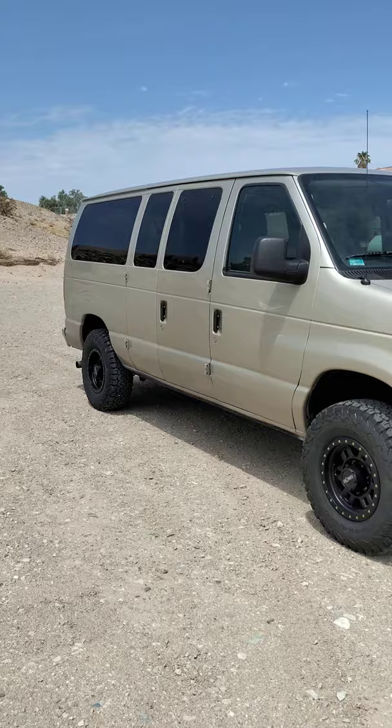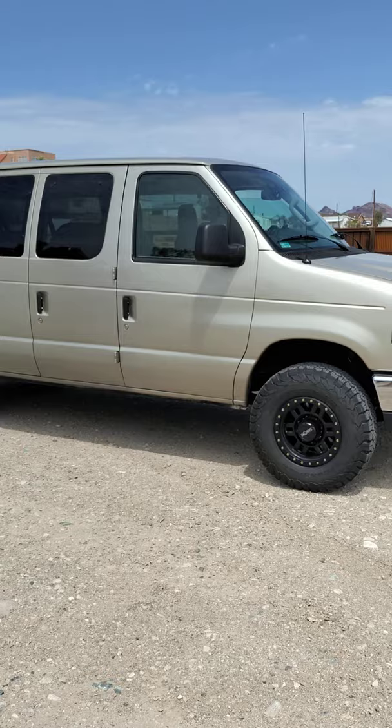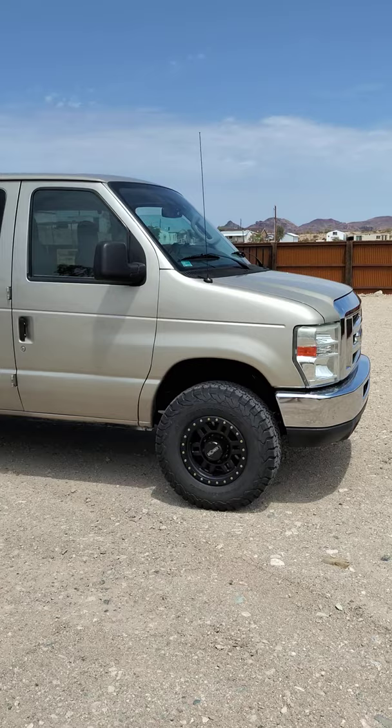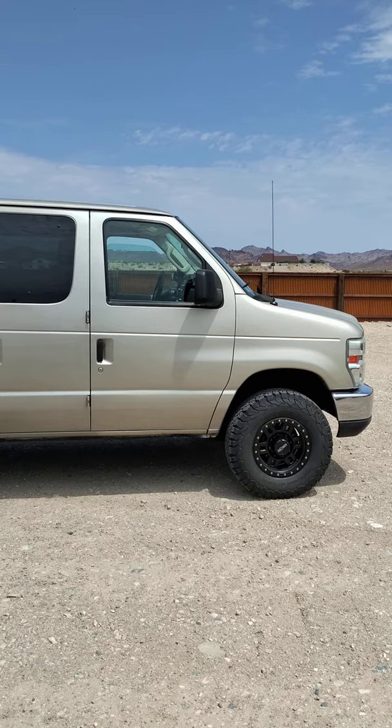We travel a lot. I've built tons of vans and we do about 20,000 miles a year in them. A lot of it is off-road — we go to Moab and hit the back trails, fire roads up in Colorado, you name it. We're typically always off-road whenever we go camping. So this is just an honest review of what you can get for the money with the Ford Parts 1 2-inch spacer.